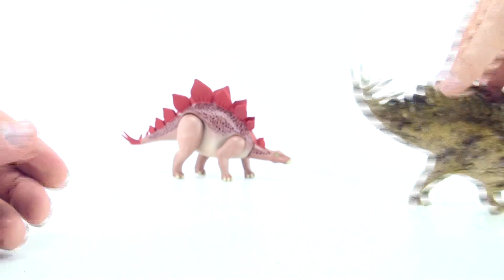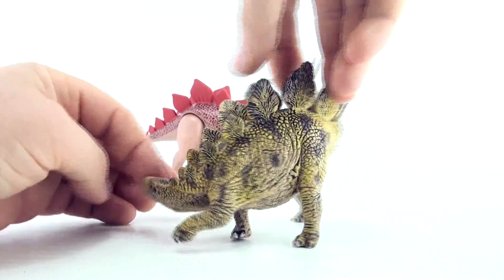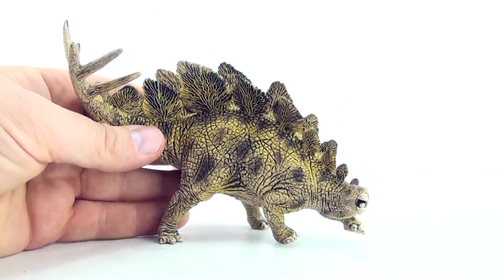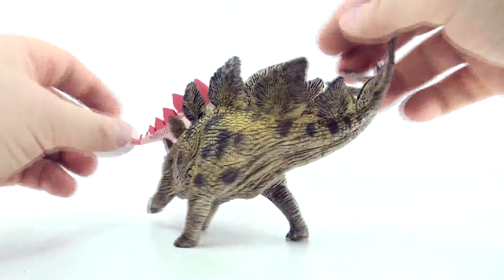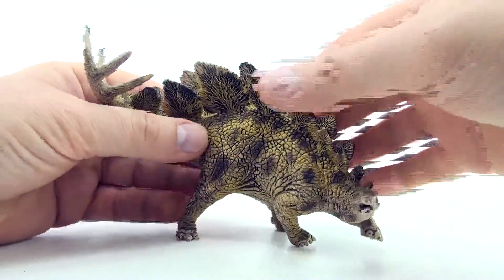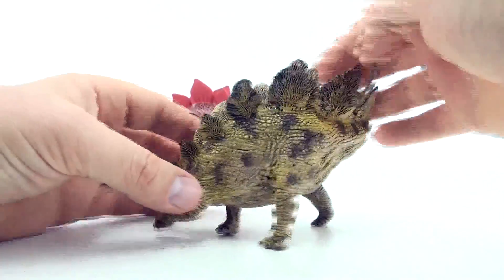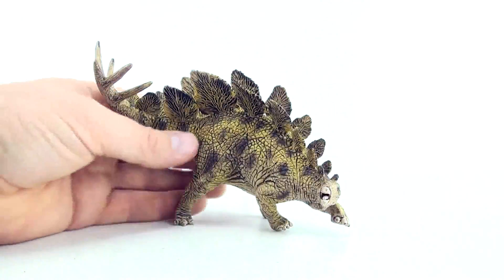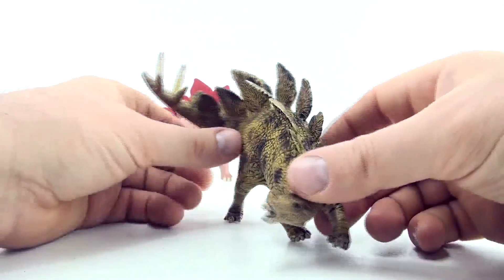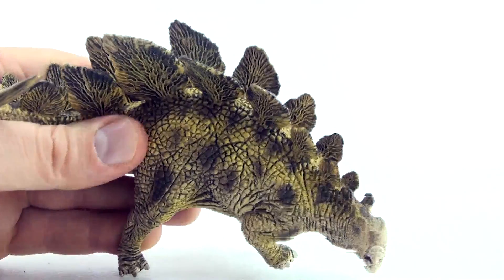Okay, let's try another Stegosaurus. This is the Schleich Stegosaurus that came with the Volcano set. I hope you've seen my Volcano video — it's in the description below. If you haven't seen it, you can access it from the Press Play Picturehouse channel. Let's count how many plates are on the back of this Stegosaurus.